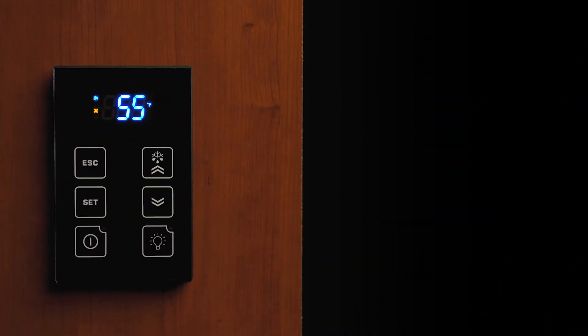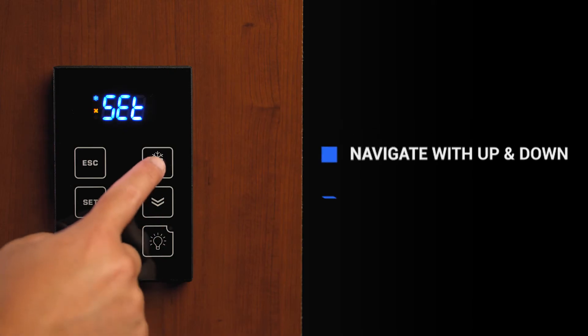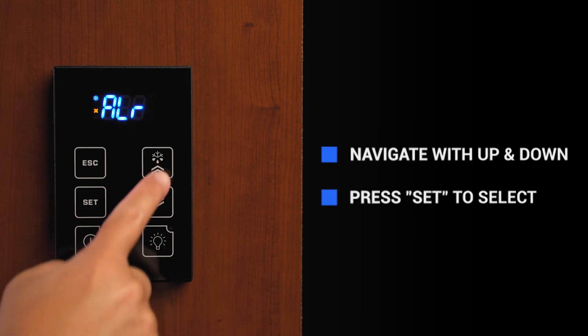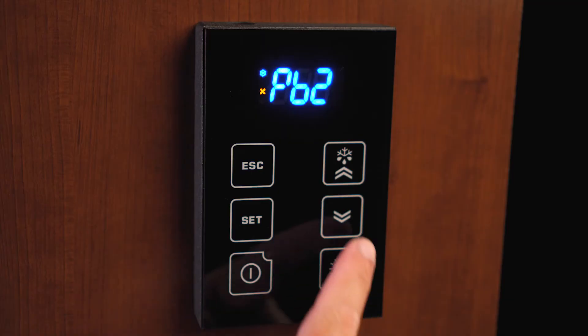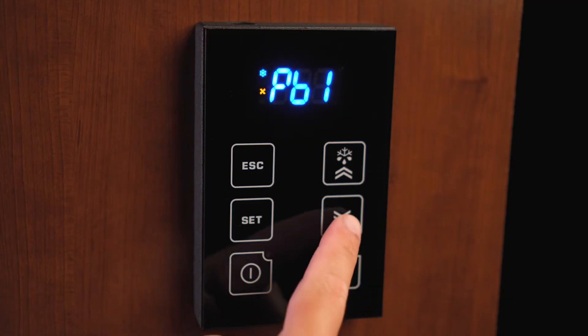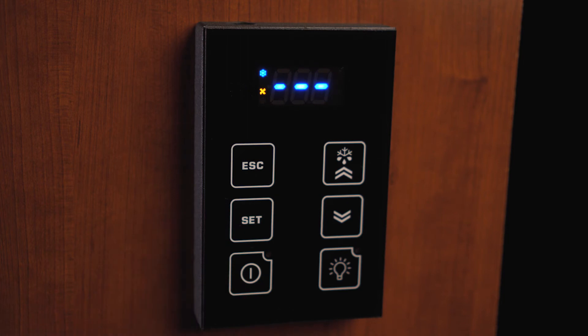To navigate through the different folders on the main control display, you will need to unlock the keypad and press the set button. Use the up and down arrows to scroll through the ALR, PB1, or PB2 folders. At each folder, you will need to press and release the set button to see the parameters of that folder.